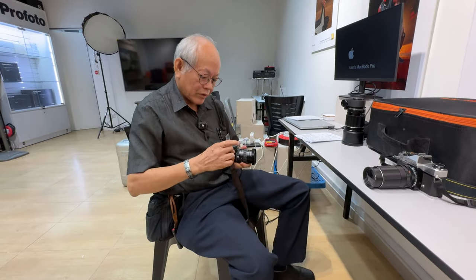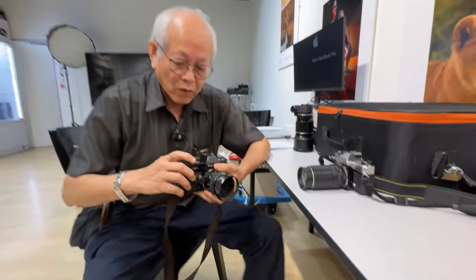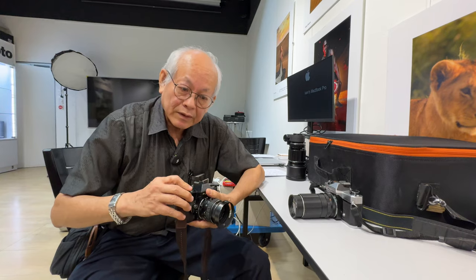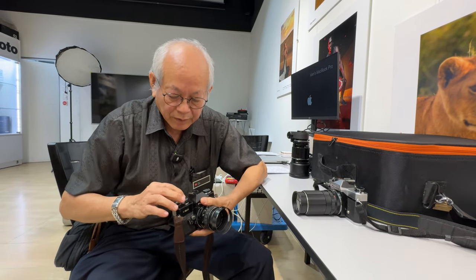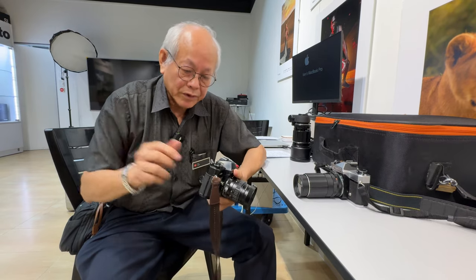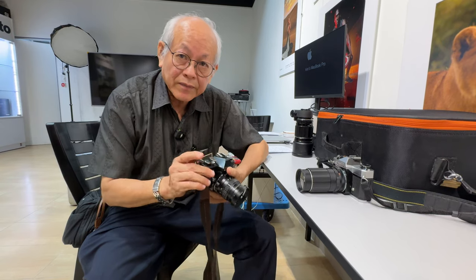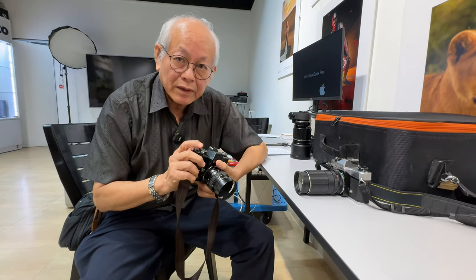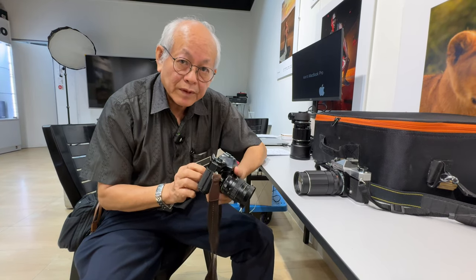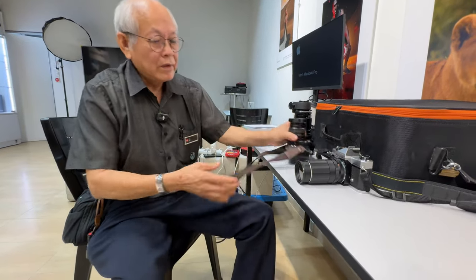For slow speeds — normally in cameras like this the slow speeds are the first to go wrong, especially when you don't use it for a long time. Below 1/15, from 1/8 to 1/2, they use a series of small gears called an escapement, something like a watch, to delay the closing of the second curtain. Over time this mechanism will get grease and dust, retarding the movement, and to fix that you normally have to disassemble a lot of the camera.